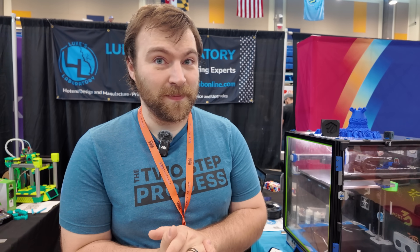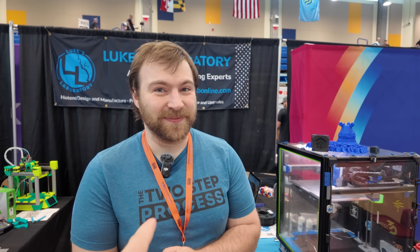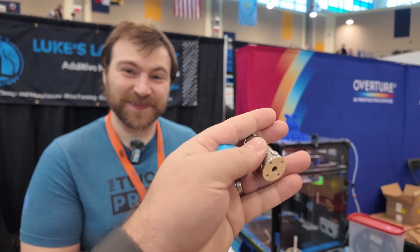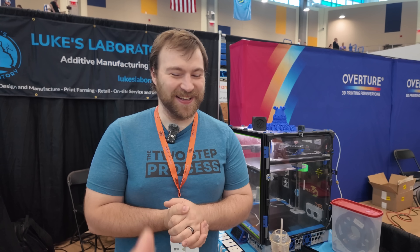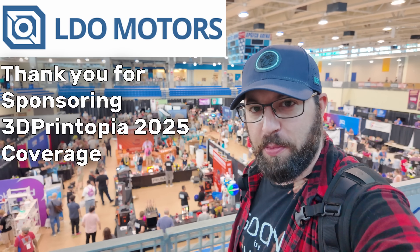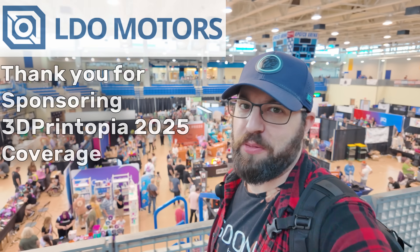Awesome. I cannot wait because I've got two builds these are going into. I'm going to be picking up some goodies after the show. We got you. Awesome. So that is me fighting the urge to call it a tube again — that is the Tube Compact from Luke's Lab. Cheers! And cheers to LDL Motors for sponsoring this year's 3D Printopia coverage. For printer parts, accessories, and more, check them out at the link in the description below.